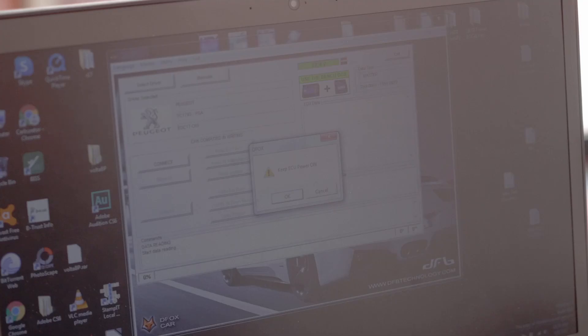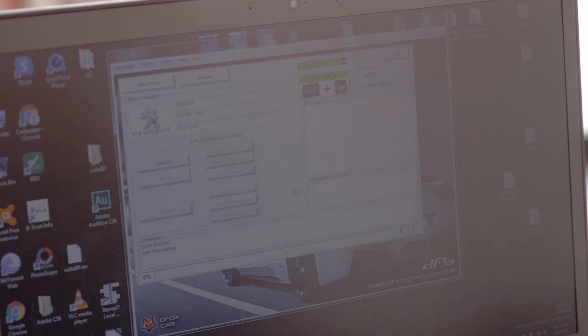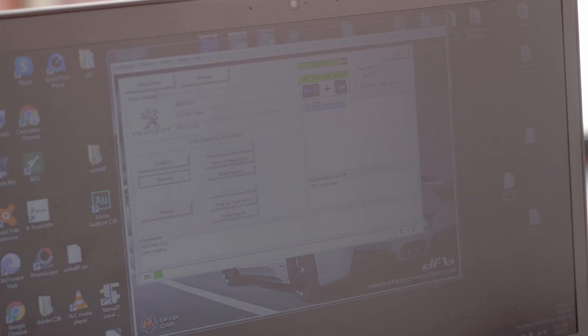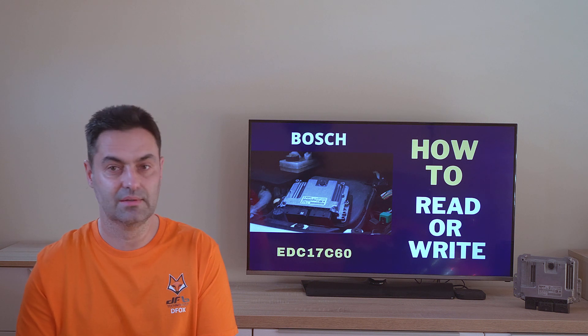After we have connected everything according to the diagram, we press the connection button. The tool then asks us to switch the ignition on — for this purpose we use the button on the universal cable. Then we press what I call the magic button, or 'read all', and the reading begins. The program guides you and will prompt you to give the file a name and a location to store it. We then see the progress bar in green as it starts counting percentages of the reading status. When it is ready, we turn off the ignition via the same button on the multifunction cable.